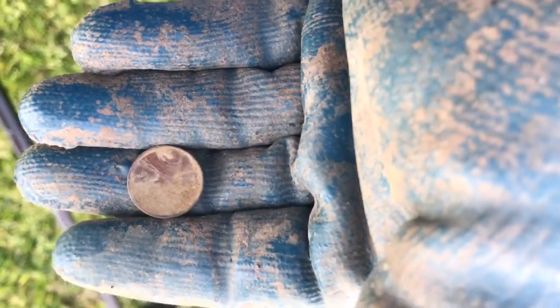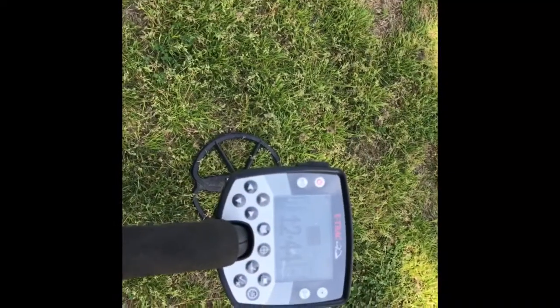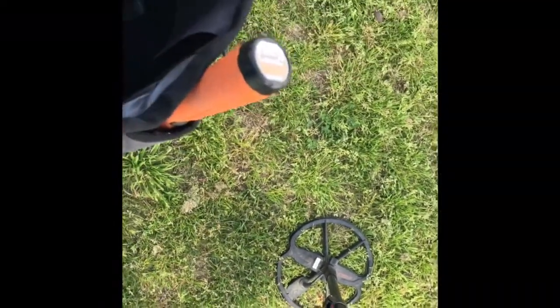All right, first hit — 69 penny, not bad. Just hit that coil right on the ground. Second hit here, 1244, not bad. So we're gonna dig it. Stay — getting closer, 66.